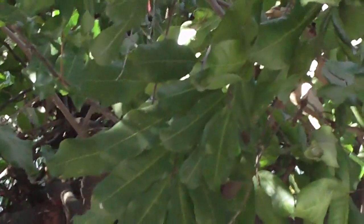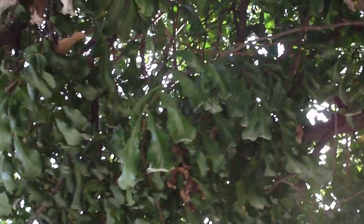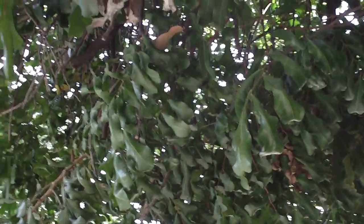These leaves again have a wavy edge and oval shape. This is an evergreen tree and it comes originally from Australia, native to Australia. It's a very interesting tree and one that is just all over the place, but apparently not found in many other places in North America.